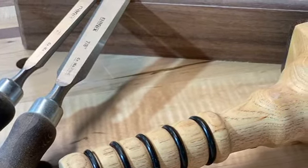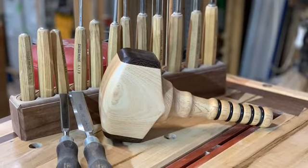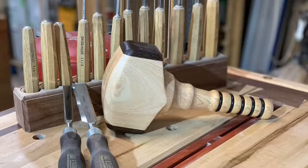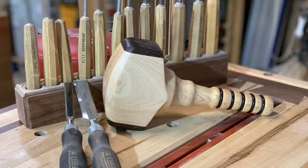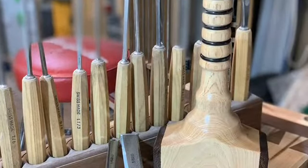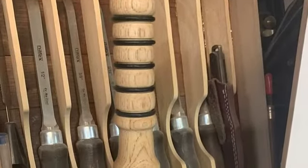I use mine a lot, and I guarantee the head will never come off. If you break this thing, you're using the wrong tool. Thanks for hanging out — take this project on, I guarantee you'll enjoy it. A new solution to an old problem.